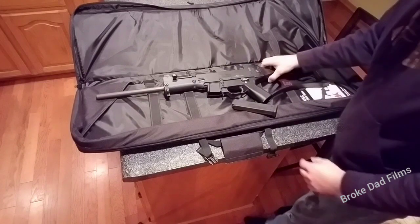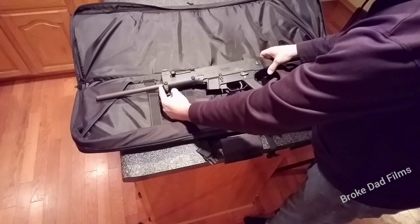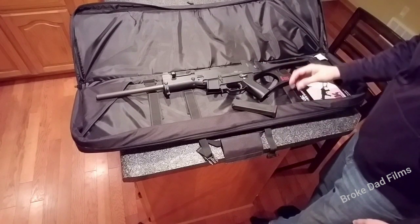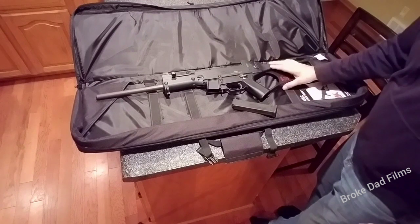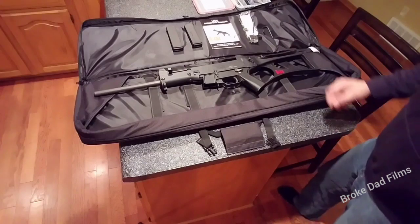Once you apply for your SBR paperwork on a Form 1, you'll be cutting the barrel off to whatever length you want, threading it, and then you're set up for an SBR. I'll disassemble and we'll come back.